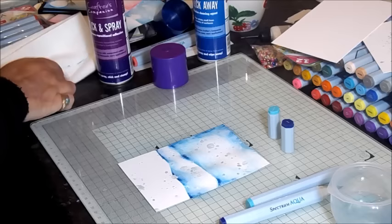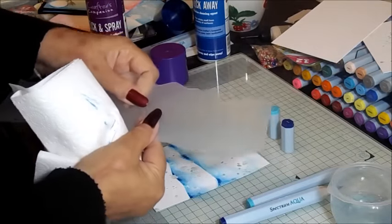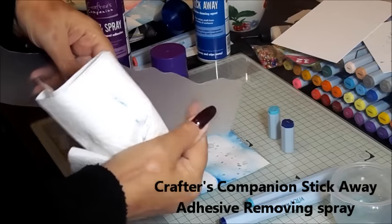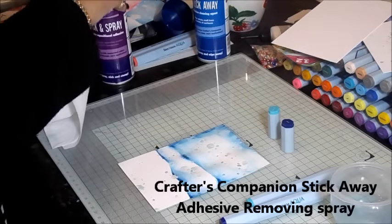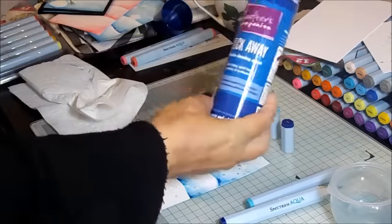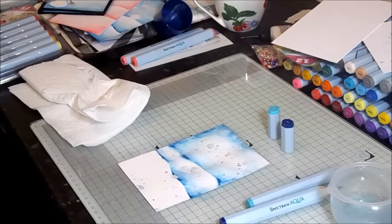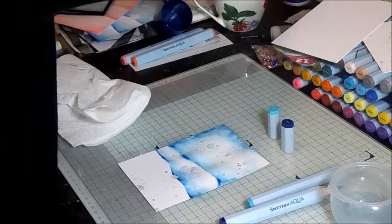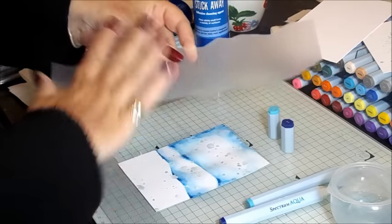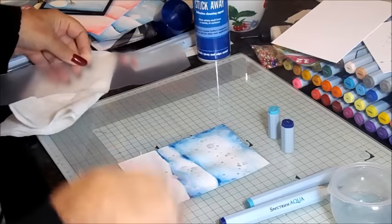Off with the stencil; we've finished with that now. I'm going to give it a quick wipe and get that wet stuff off. Because it's still sticky and I want to use this again, I'm going to spray it with its partner — the Spray Away, also from Crafters Companion, on the website. Just going to give it a quick spray off camera so I don't get it on my work. You can see that's wet now; give that a couple of minutes and then that will just wipe off and all that glue is totally gone.